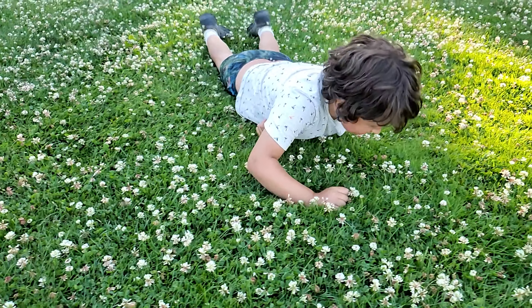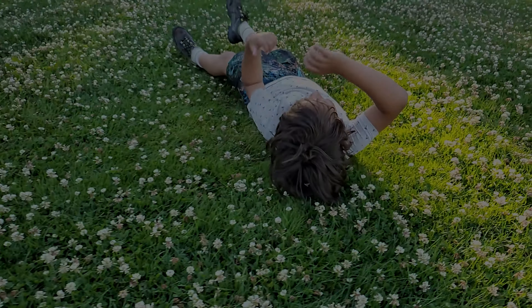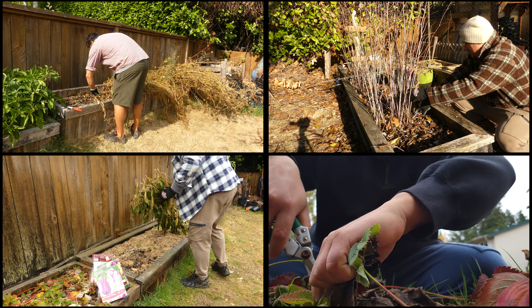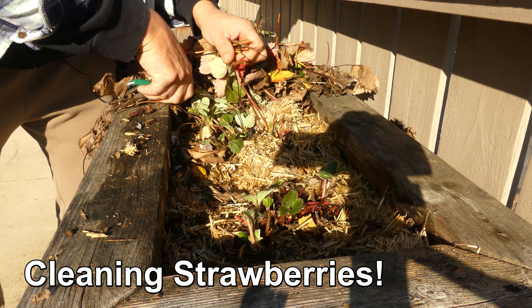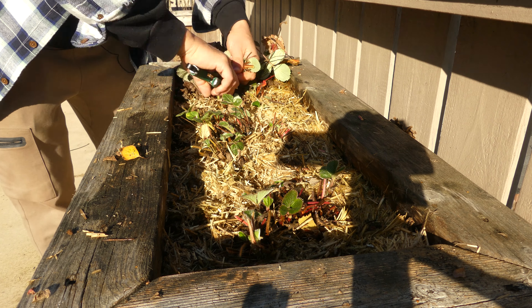The carefree days of summer are long gone, and as conscientious growers, our thoughts turn to the cleanup and care of our gardens after another successful season. I actually like this time of year because we can work at our own pace. It gives me time to pause, catch my breath, and reflect on what did and didn't work in this year's garden.